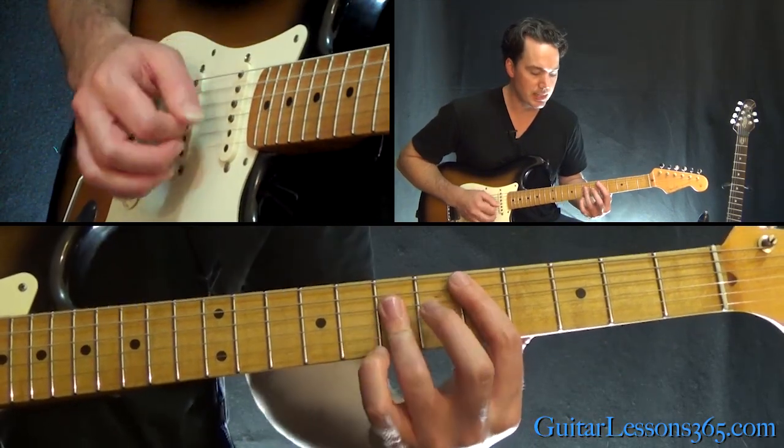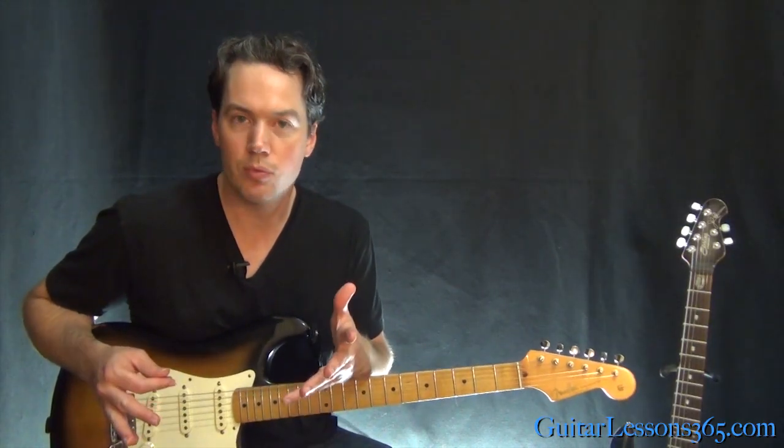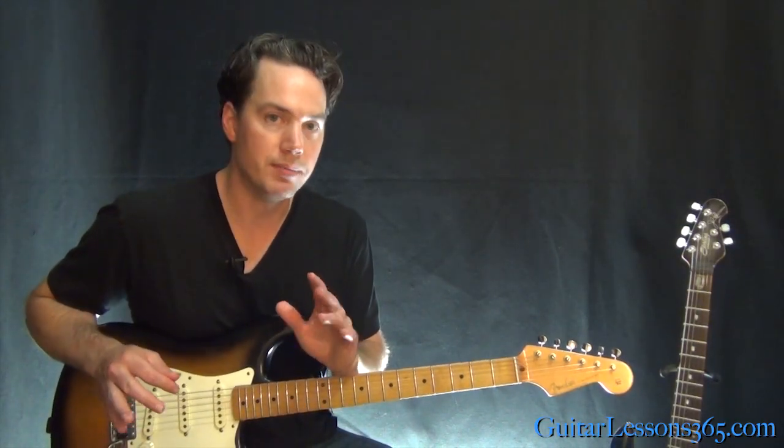Basically we just go A, D, E minor, D, and back to A. So how do these rhythms work? Let's start with the chorus.